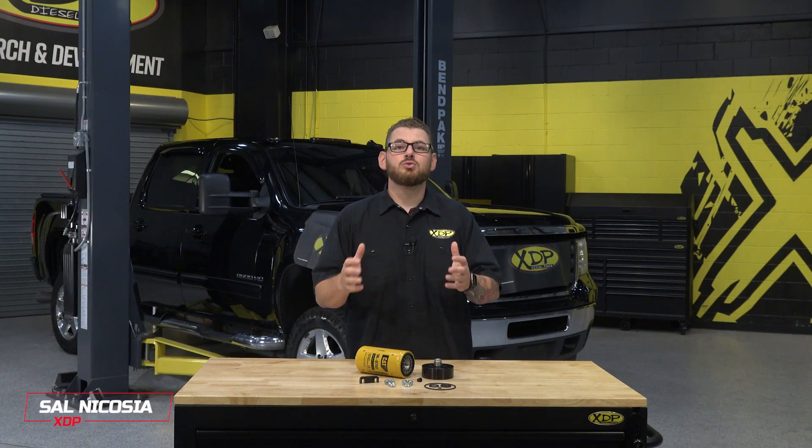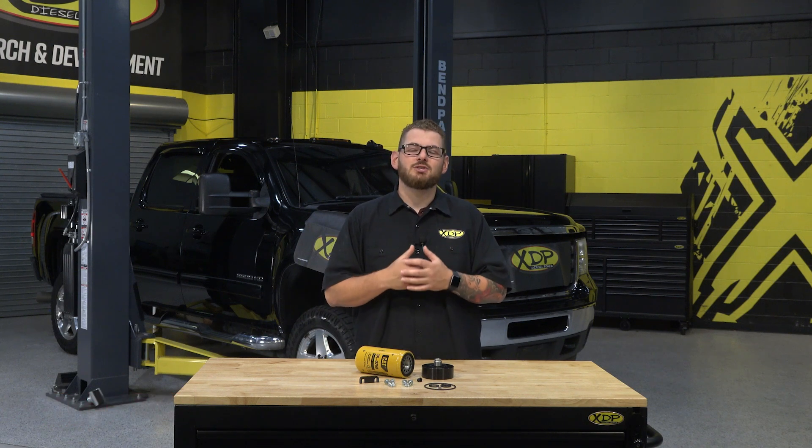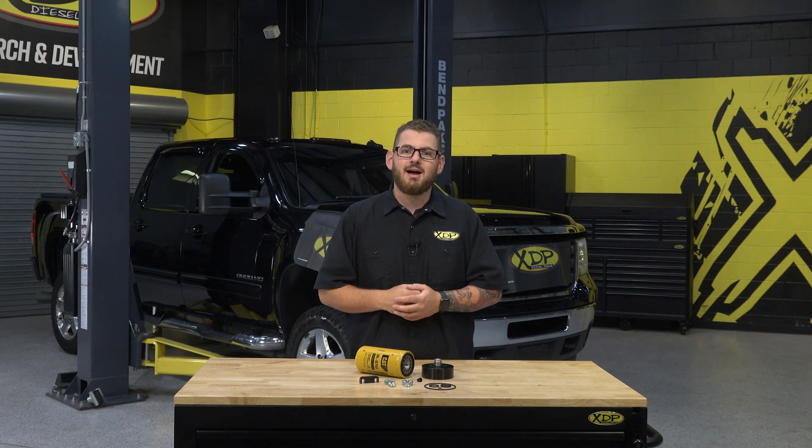Fuel filtration in your Duramax is crucial when it comes to keeping your truck's fuel system running strong and reliable. That's why today we'll be showing you how to install a simple and effective way to help protect your truck. So unlock the toolbox and dust off the jack stands, it's time for another XDP install.